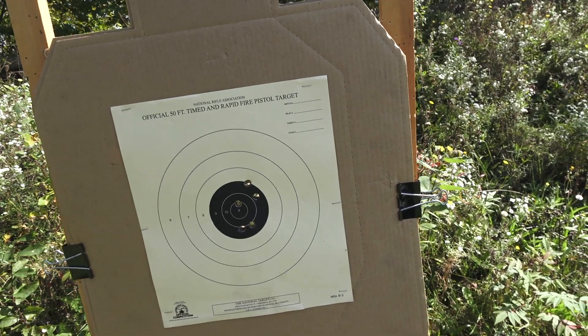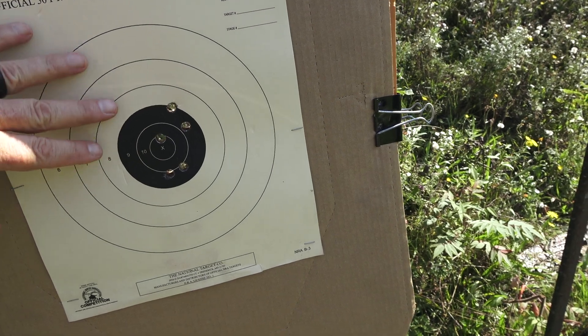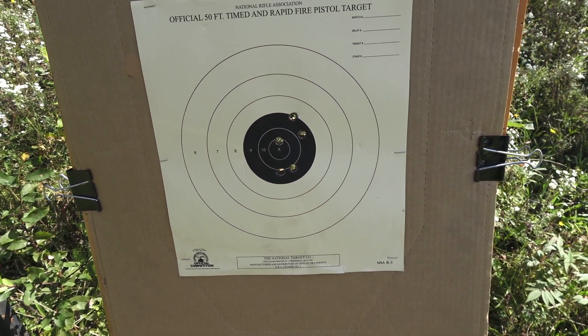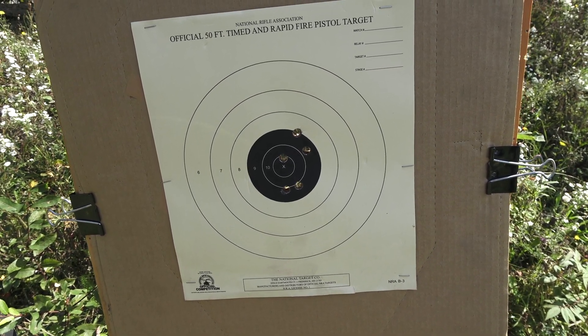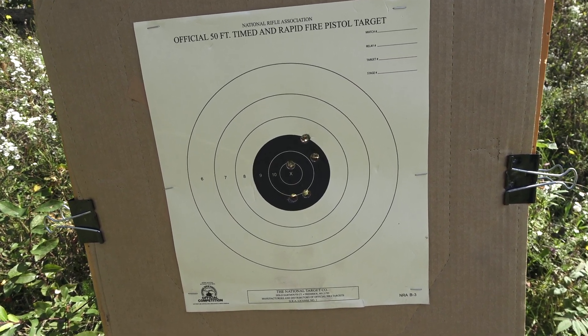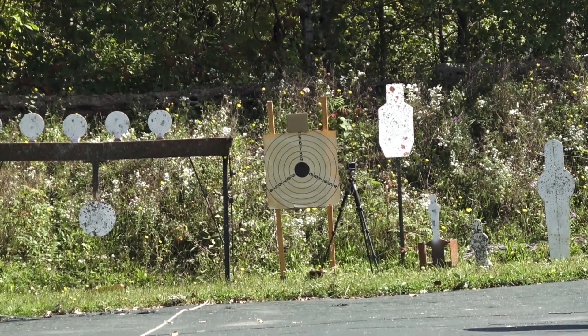There's the target. Compared to my hand it's probably about a three-inch black circle — not bad for offhand, first time shooting it. It definitely has the accuracy going for it. I bet off the bench I could do even better. Let's try it at 50 yards.